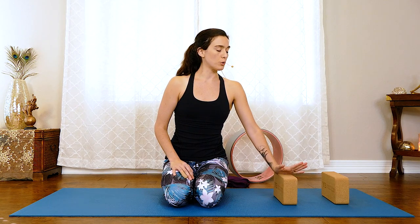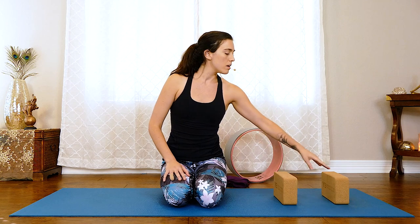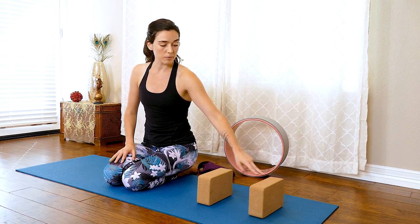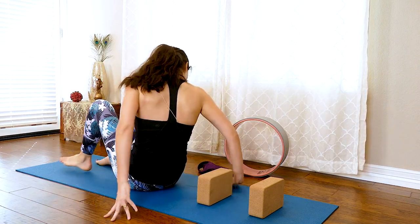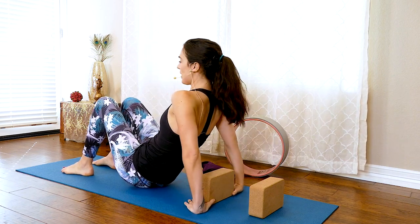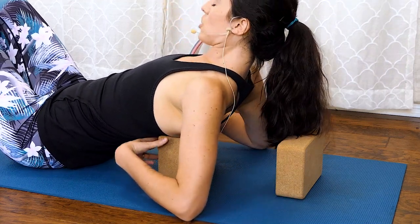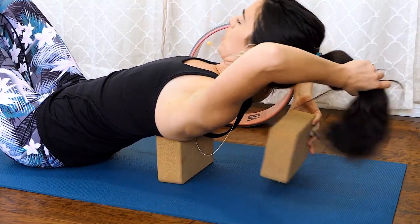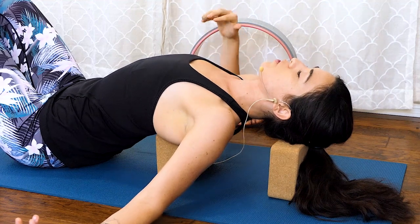The space between the blocks is essentially space for your neck. This first block is going to be somewhere near your shoulder blades, behind your rib cage — if you feel it on the curvy part of your low back, you've gone too far down. This second block is going to be like a pillow for the back of your head. Set yourself up with your feet out in front of you, slowly lower down so the first block comes right behind your rib cage near your shoulder blades, and the second block goes behind your head.